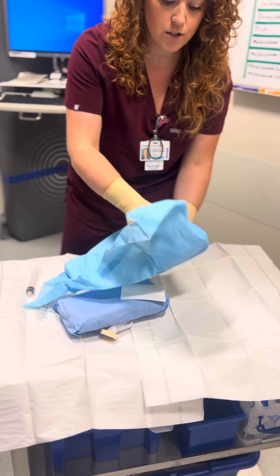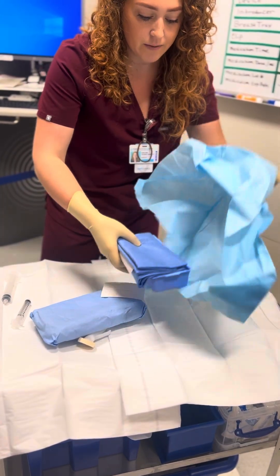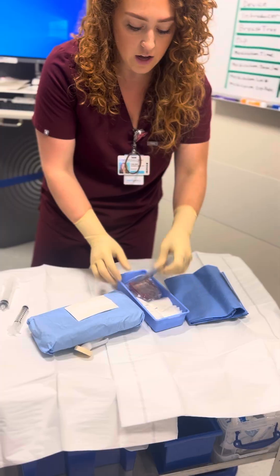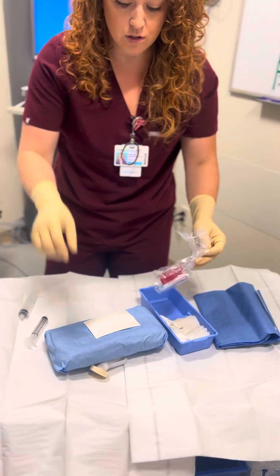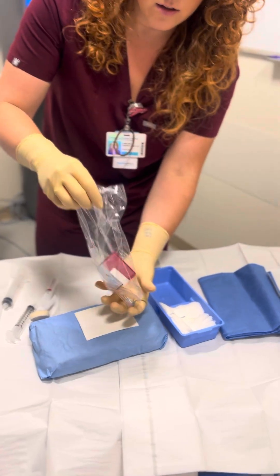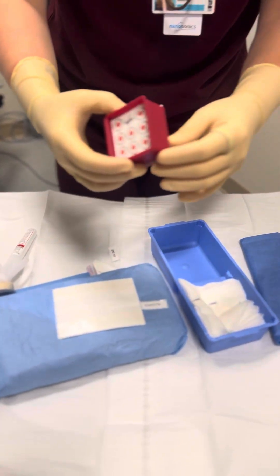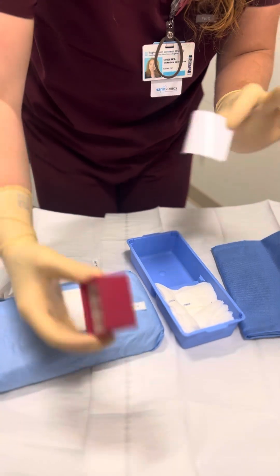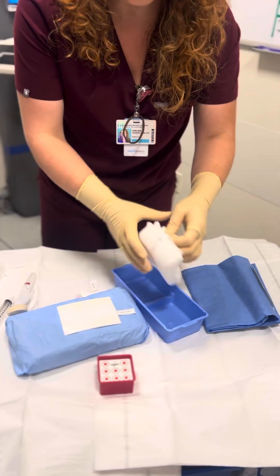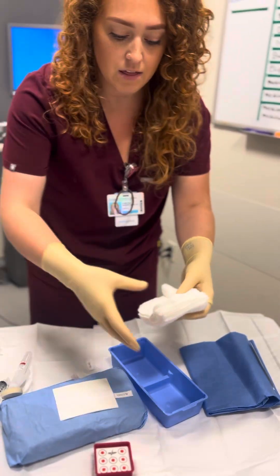I'm going to open the breast tray. We don't need this little blue cover — just what's inside. We don't use the chloroprep from inside the tray; we use the chloroprep that we already put down, so we're going to toss that one. There's a little sponge for sharps — I'm going to take the sticker off the back and place it right on the tray. That's for when the doctors are using needles; they'll stick them in there when they're done.